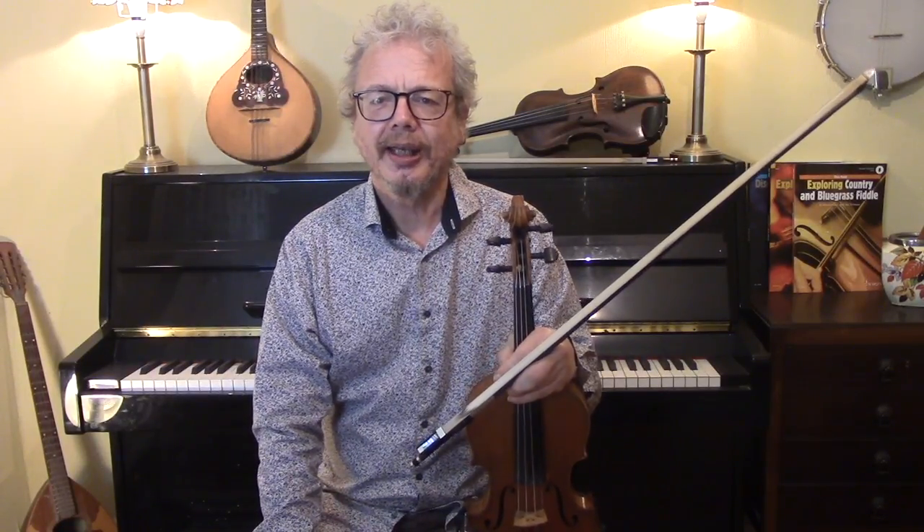Hi, I'm Chris Haig, and this is the Fiddle Channel, and today I'm going to show you Scott Skinner's tune, Hector the Hero.